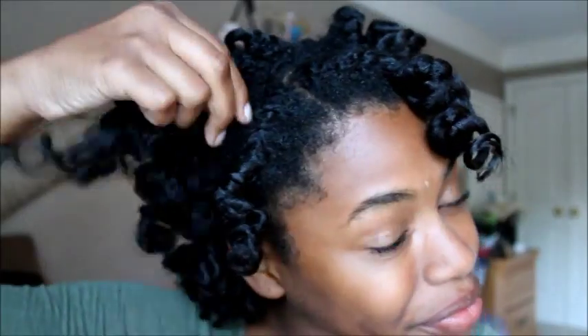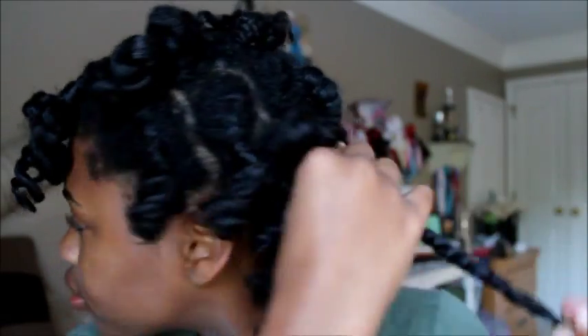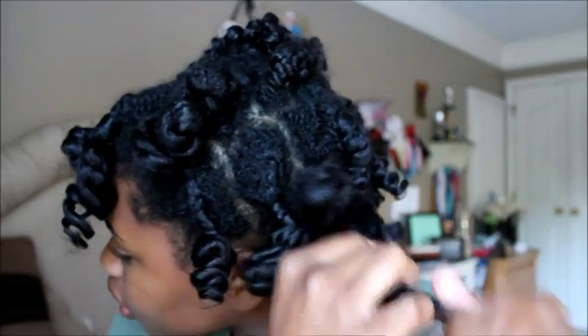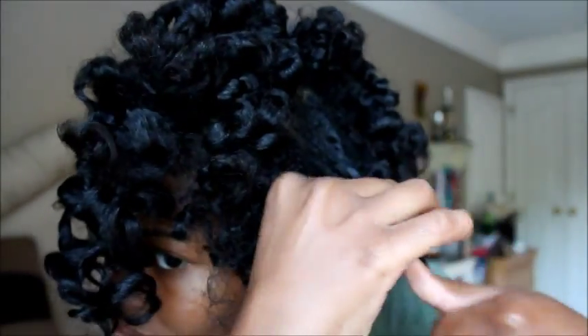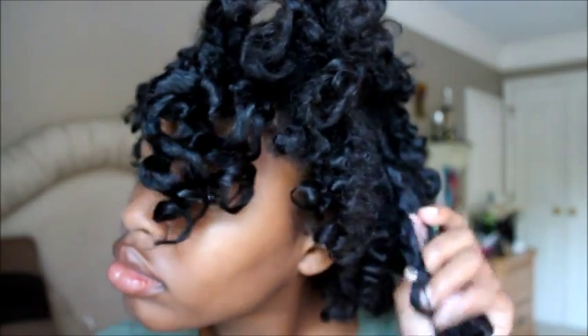I actually really liked how my hair was turning out. I just didn't really like how short it was, but I can work with anything. By this point I really loved how it was looking, like 100%. It was really cute — reminded me of Shirley Temple curls.